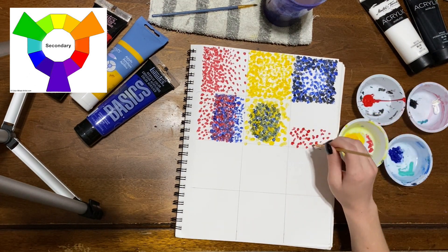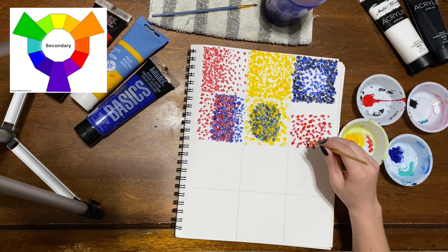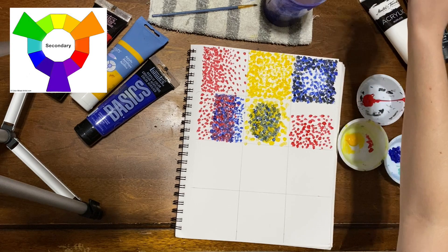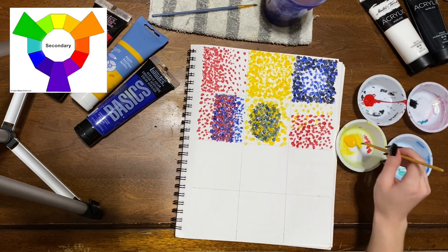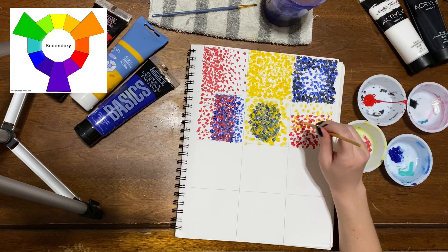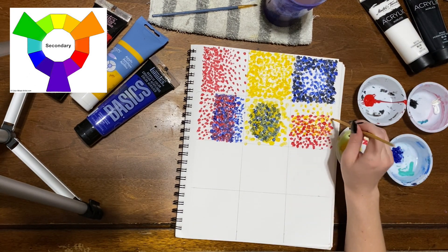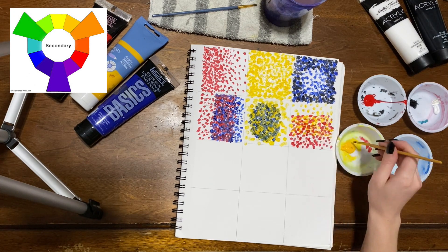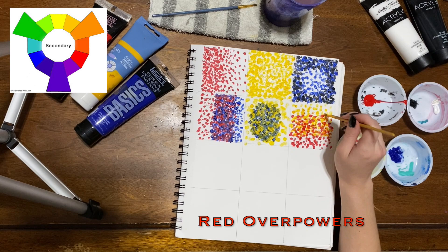With this last box, I'm attempting to make orange. I think it definitely turned out well, but again, I was able to take some mental notes and realize that I should definitely add more layers and more yellow, because red is a very overpowering color.